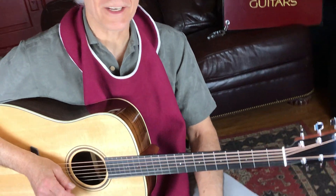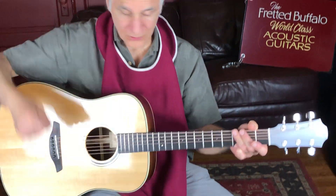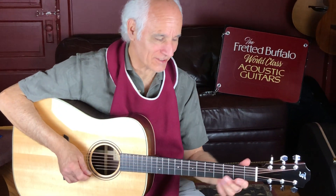Good morning, it's Doug Yeomans. I'm at the Fretted Buffalo. I've got a beautiful Furch Dreadnought in my hand. It's a DSR — Spruce Rosewood — and it's a green model.